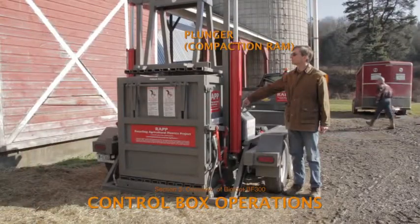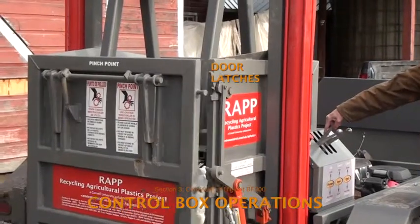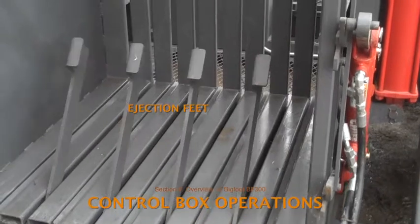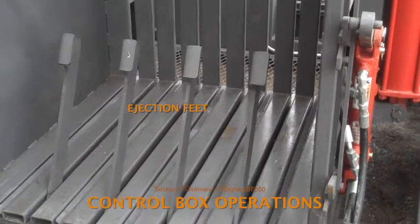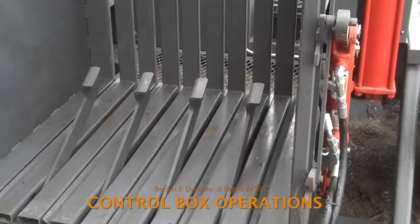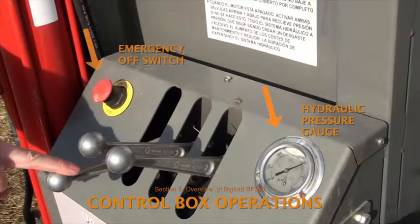The lever on the left operates the plunger. The lever in the middle controls the opening and closing of the three door latches. The lever on the right operates the four ejection feet that are located at the base of the compaction chamber. When these feet are raised, the finished bale of plastic is kicked out. A hydraulic pressure gauge and an emergency off switch are also located on the control box.